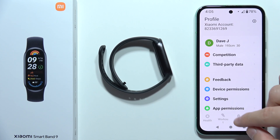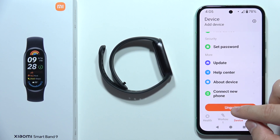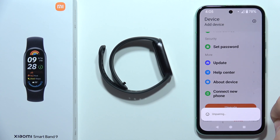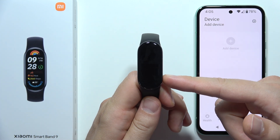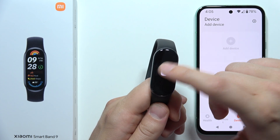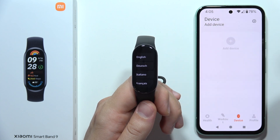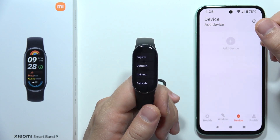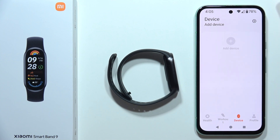If it still doesn't work, try performing a reset of the device. Go into the device and click Unpair, then click Continue. This will reset the application and your watch will also be factory reset. The screen goes black, you get the Mi logo, and then the first setup screen. Try to pair it one more time.